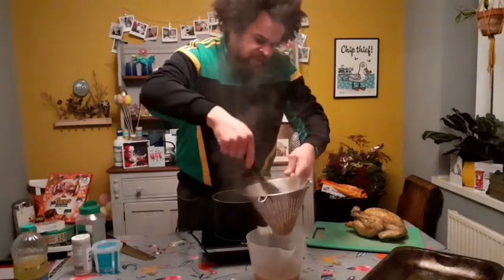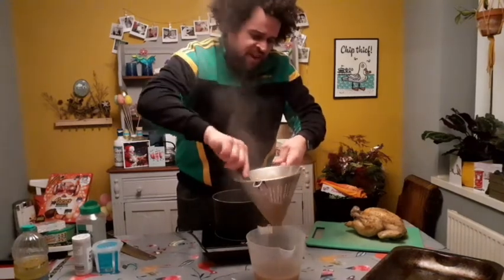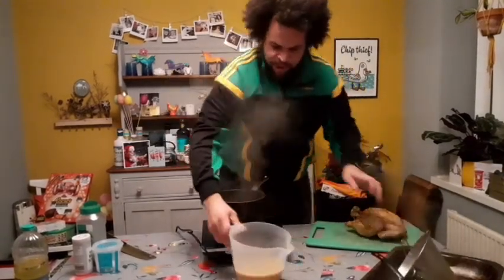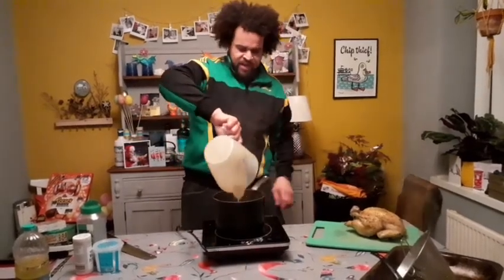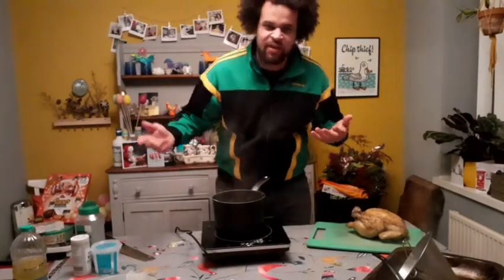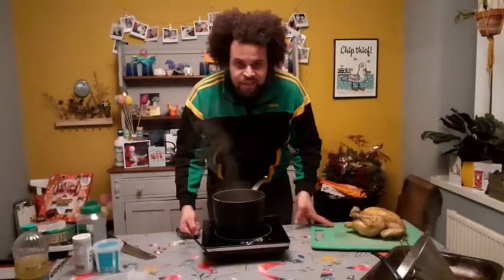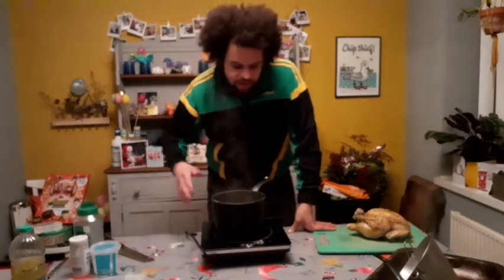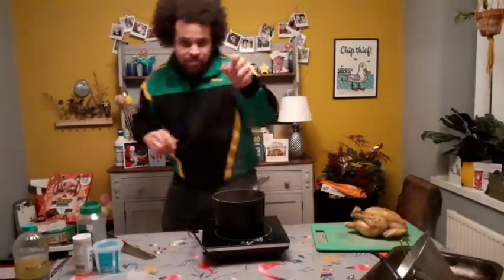All you need to do now is boil your vegetables — I'm having carrots, sprouts, and broccoli; have whatever you like. Put them in hot salted water for about 10 minutes and they're done. Then bring everything back together and you're ready to plate up.